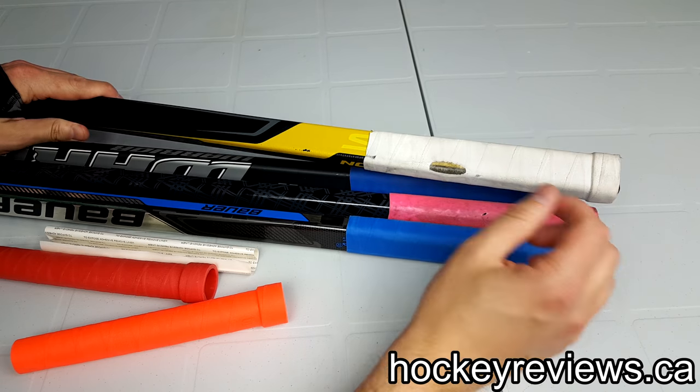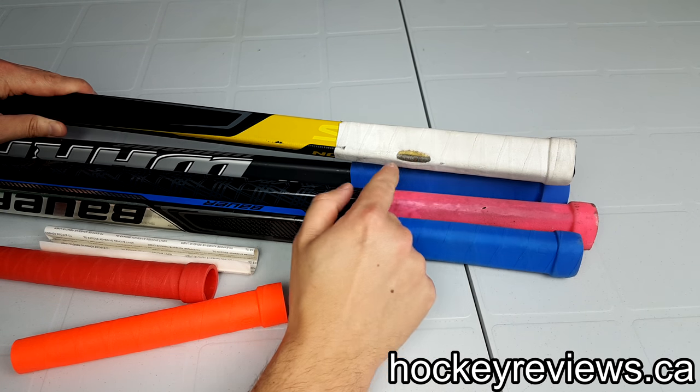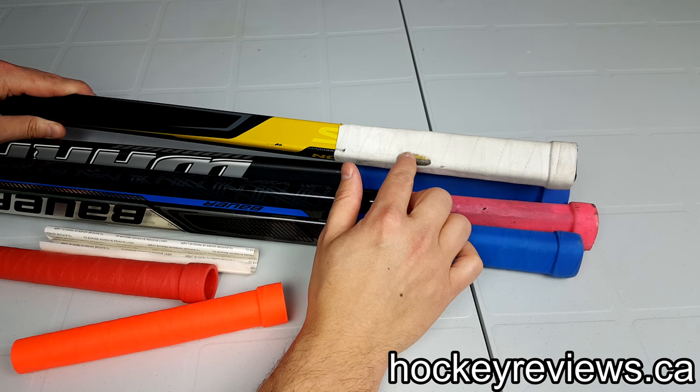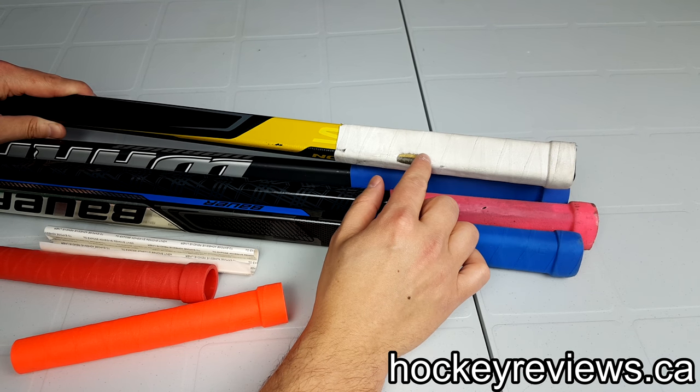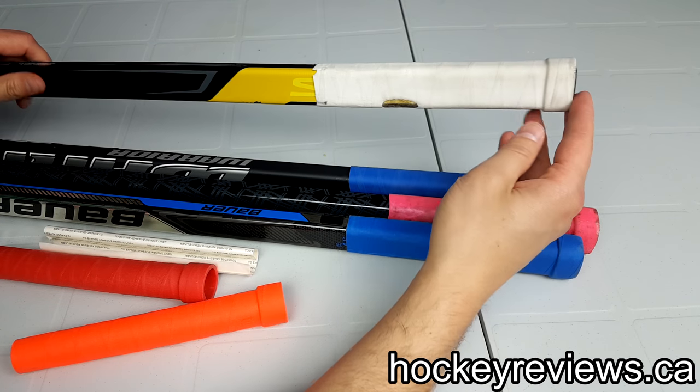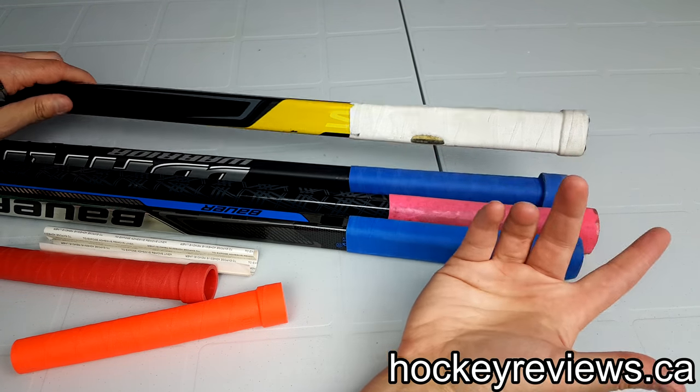Here is one of the very first ones I ever got. This was actually caused by a puck — I blocked a shot on the top of my shaft and it ripped right there and came apart. I used this for over a year and the only issue was because of the puck.